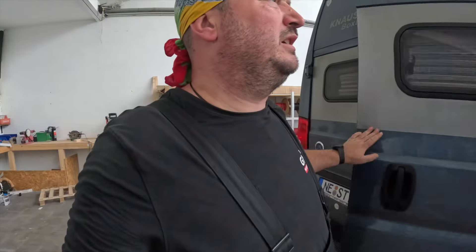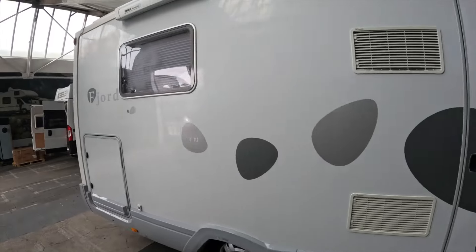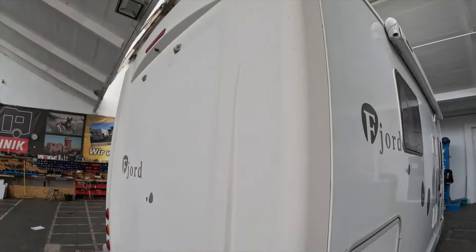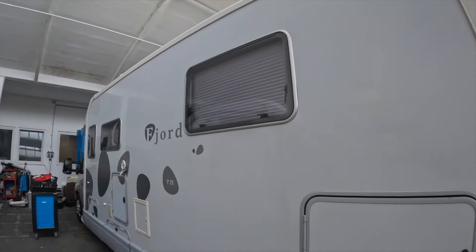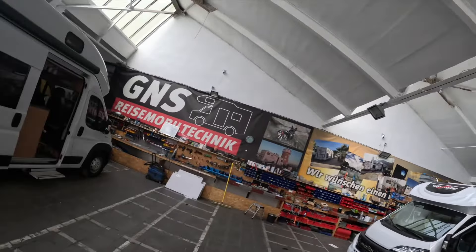Dann haben wir hier - ich weiß nicht genau welche Firma - Fjord, Bavaria Fjord. Auf jeden Fall haben wir hier Solar, Lithium-Batterie und eine Side-Track eingebaut. Die Side-Track-Schienen haben wir gebaut.